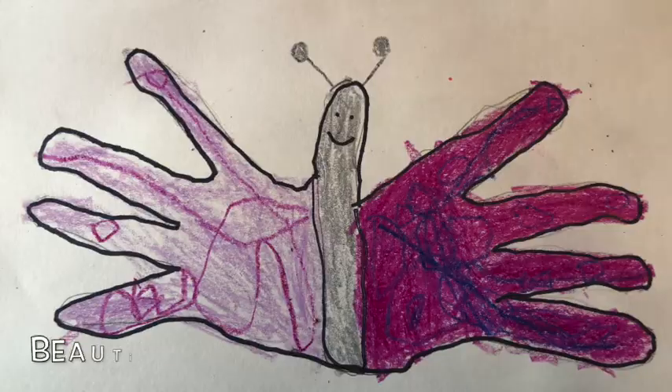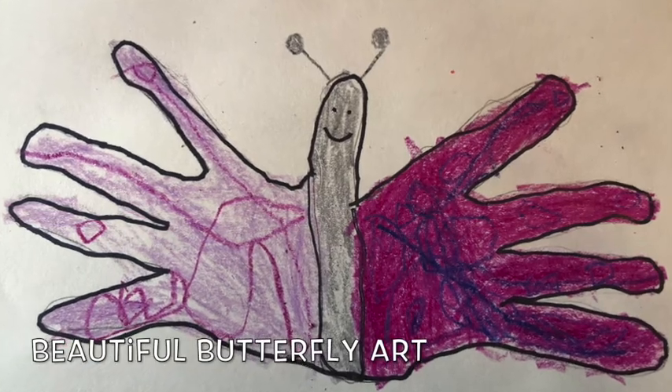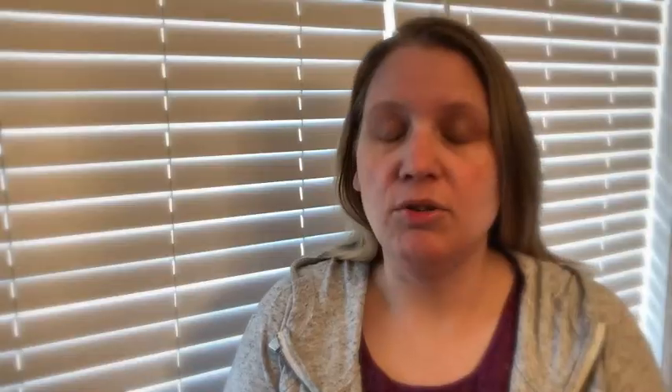B. Bat. B. Today we are going to make some beautiful butterfly art using our handprints. Here's how to do it.